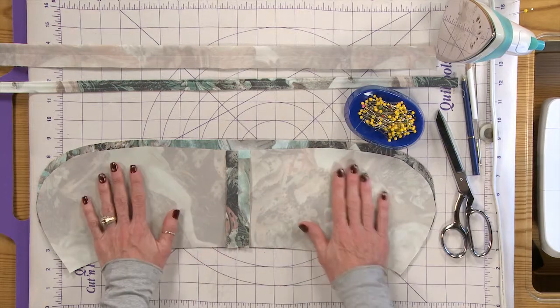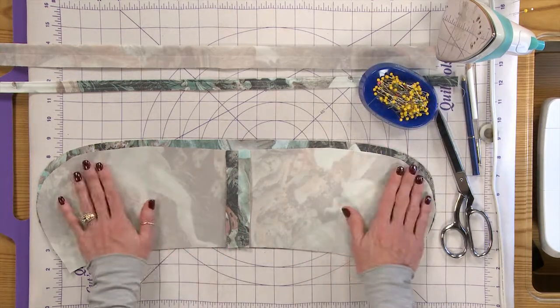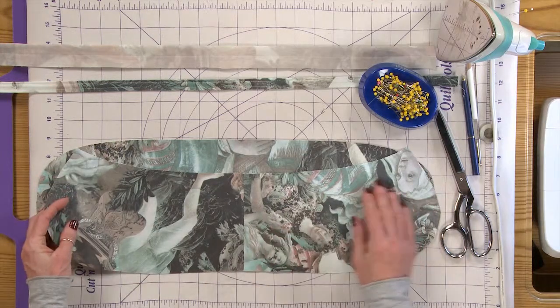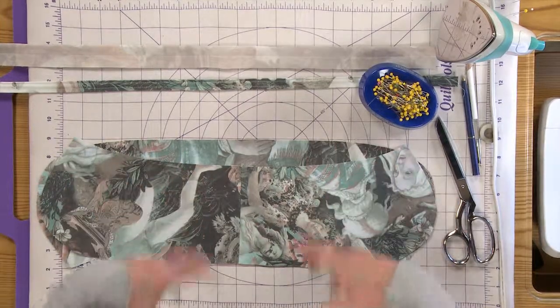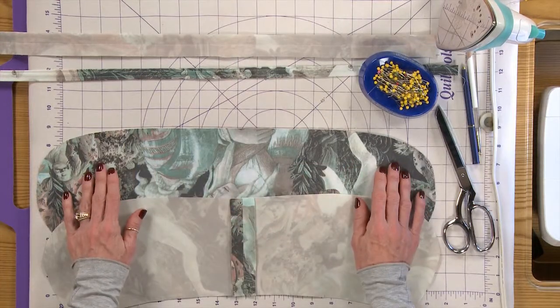The collar is a beautiful collar. For a lot of people, if you were to look at it, it has an under collar and the under collar is cut on the bias, so it gives a very nice roll to the collar. The top collar is cut on the straight of grain.